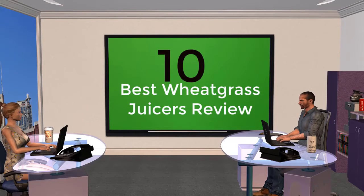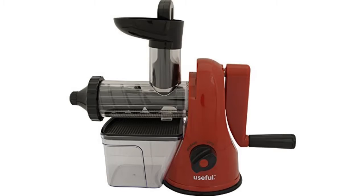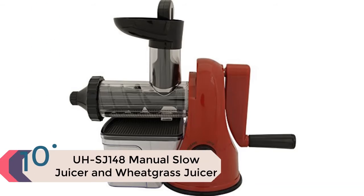10 Best Wheatgrass Juicers Review. Item number 10 is the SJ148 Manual Slow Juicer and Wheatgrass Juicer.